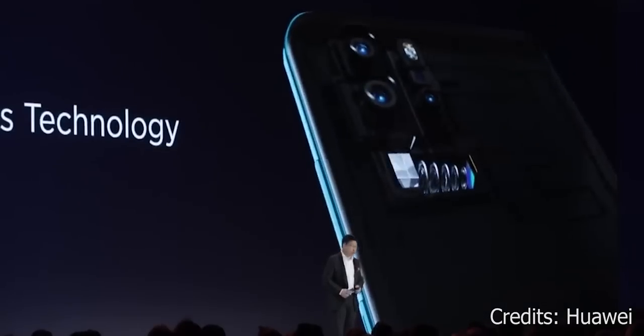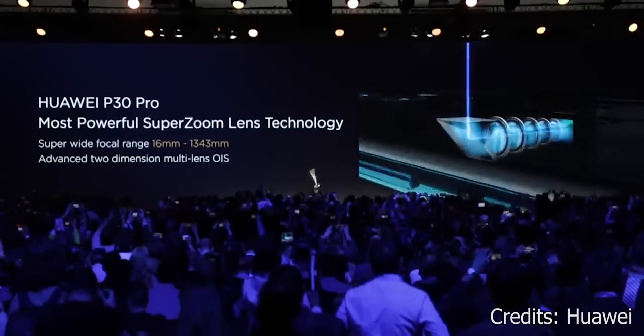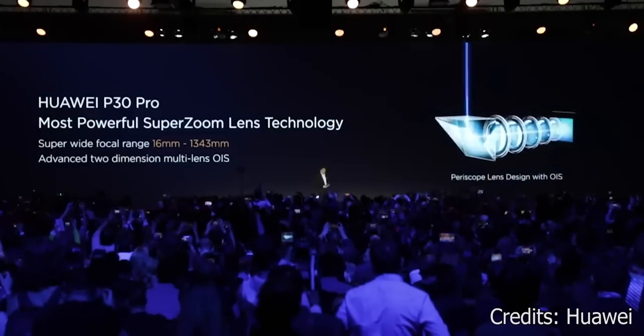With a periscope, the lens is arranged vertically inside with a prism at the top that reflects the light at a 90 degree angle. So basically, whatever happens now happens vertically and nothing pops out.